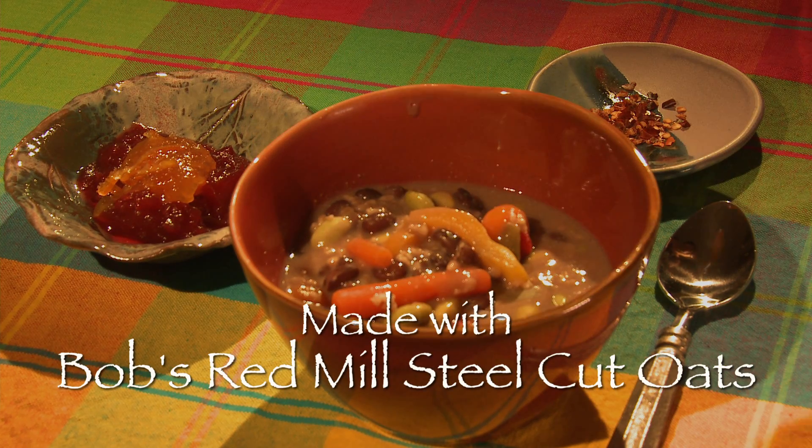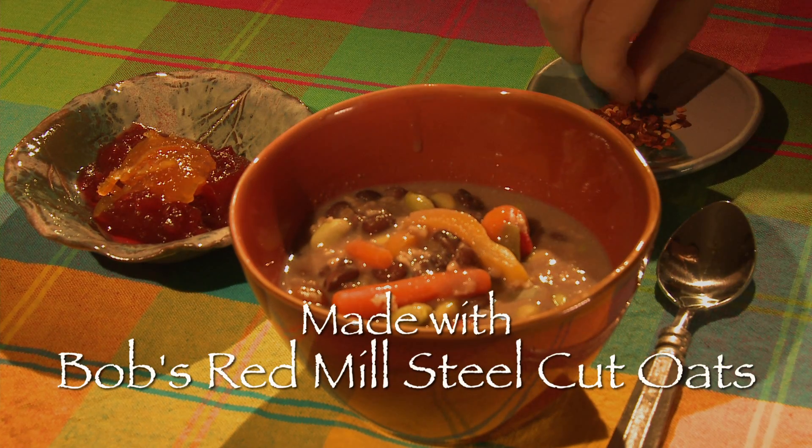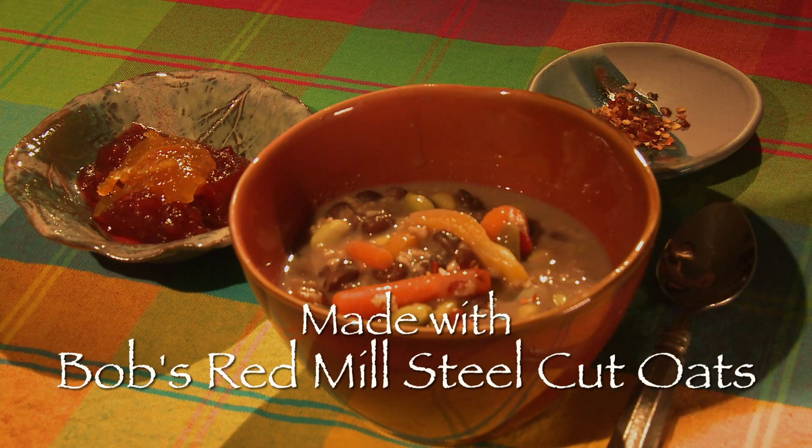Serve the spicy scotch porridge in a bowl. Add a bit of pepper and serve with cranberry sauce and marmalade.